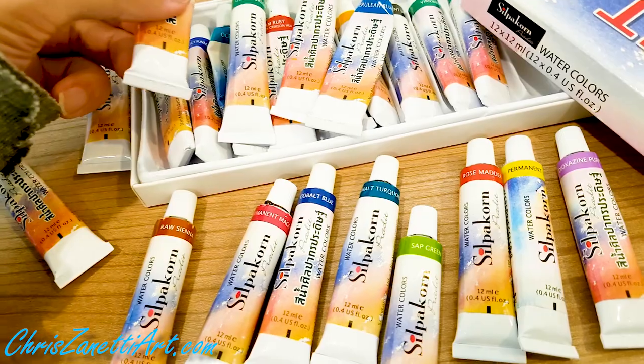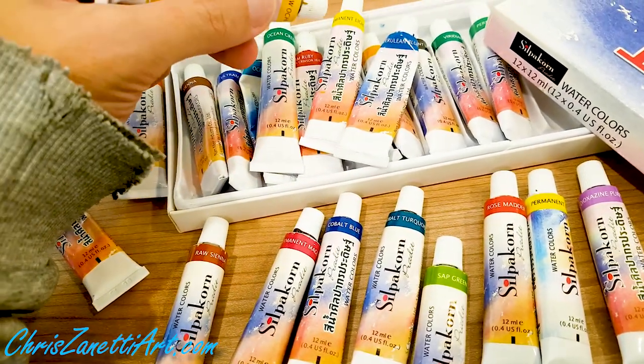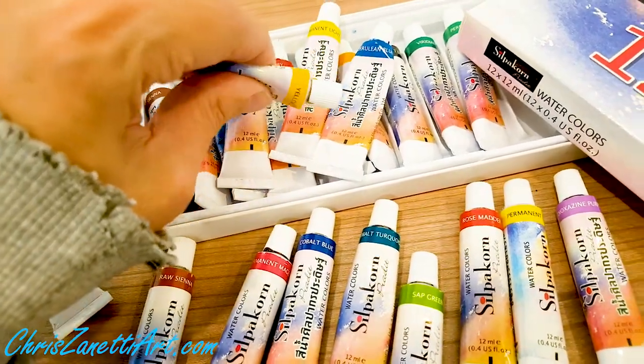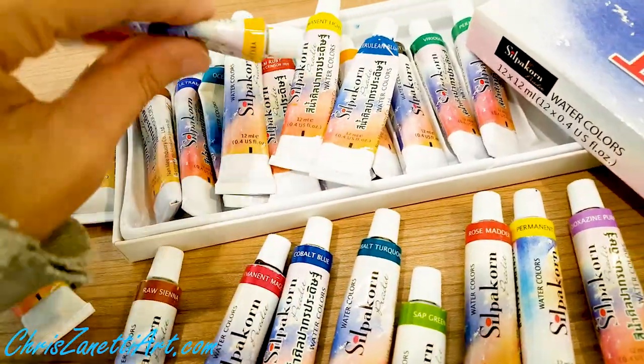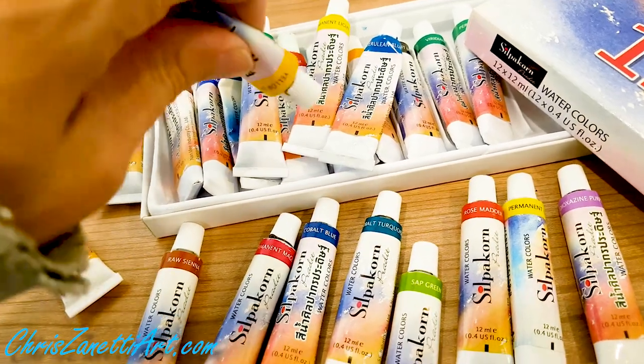When squeezing, sometimes 10% to 20% of the tube has that binder come out first. I squeeze it onto a tissue, and then the paint comes out.